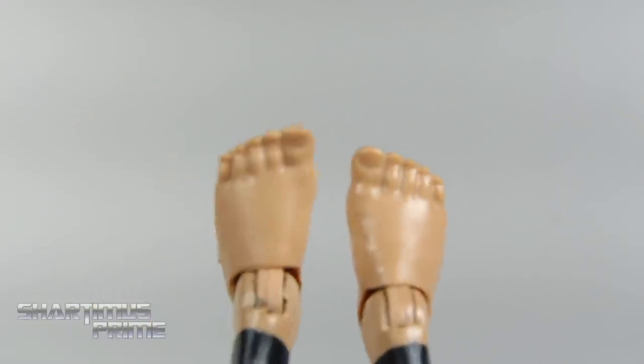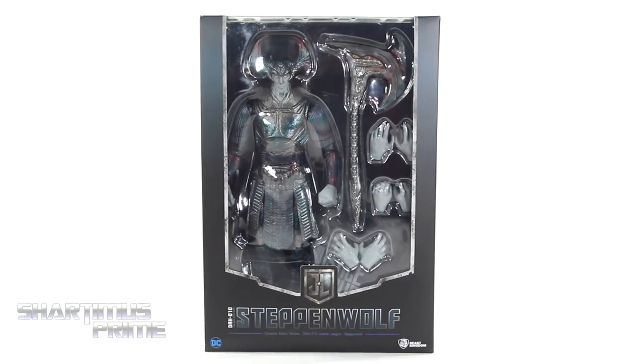Alas, we have the Pepperbuttas! Hey, what's up you guys? Shardomus Prime here, doing another DC Comics action figure review on the Beast Kingdom DAH Justice League Movies 8-inch scale Steppenwolf.